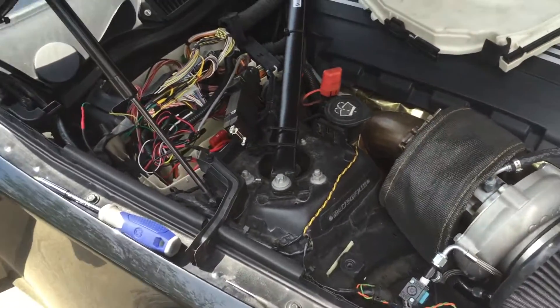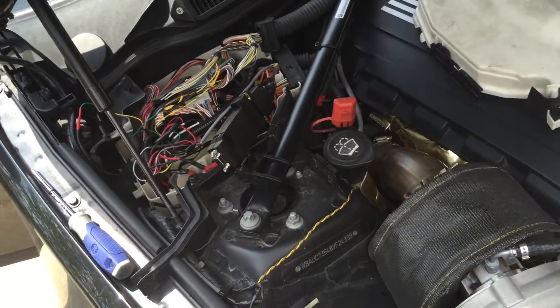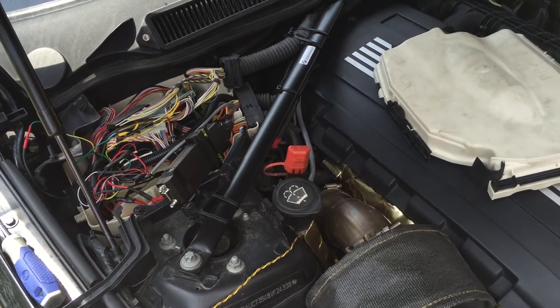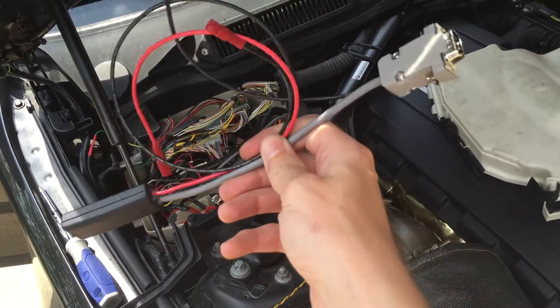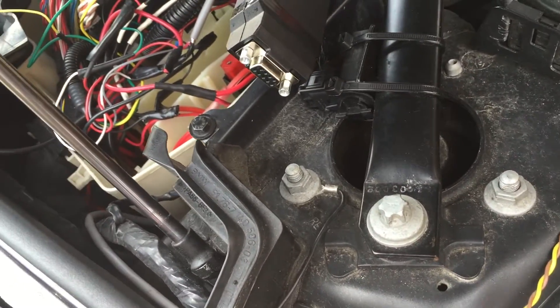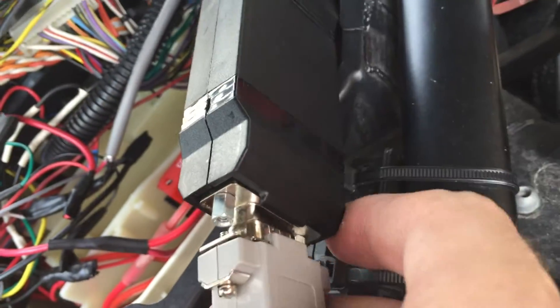Hey guys, I'm gonna be doing a quick install video for the revision 3 JB4 connect kit. This is for the N54, and we'll be coming out with videos for the N55 and S55 later. You have your connect kit here — I'm gonna have more wires than you, so just ignore the extra connection. All you do is hook up the DB9 and screw that in.